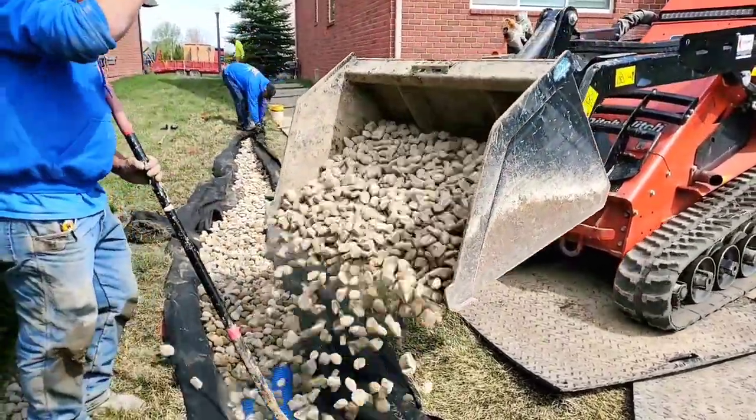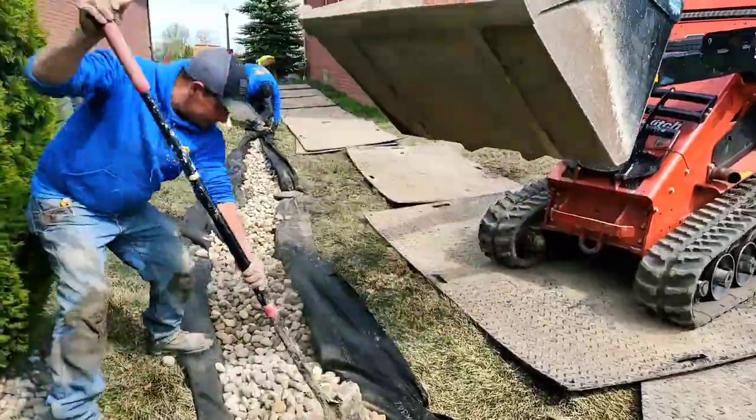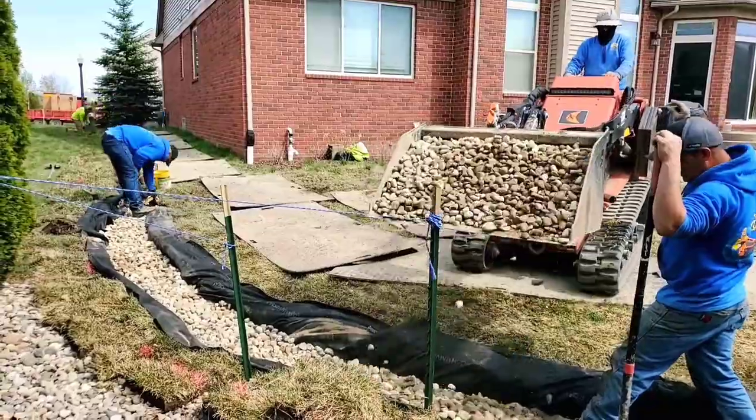Look at all that stone in this double piped French drain. Look at what a nice French drain that really makes.